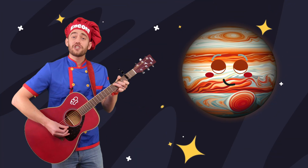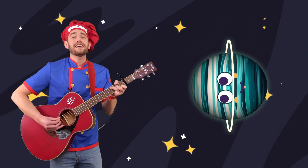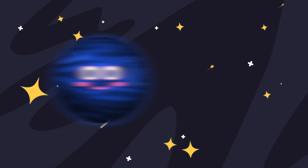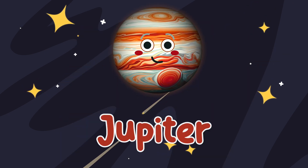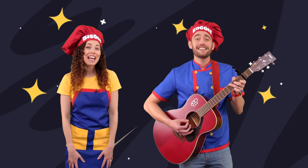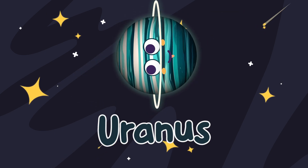Jupiter's a giant, gassy world. Saturn has great rings around their world. Uranus is blue, green and on its side. Neptune is windy, the last in line. Planets, planets, gassy planets — Jupiter, Saturn, Uranus, Neptune. Planets, planets, gassy planets — Jupiter, Saturn, Uranus, Neptune.